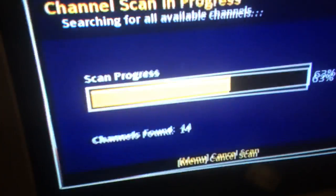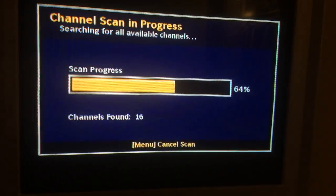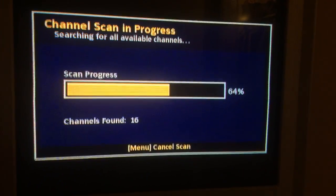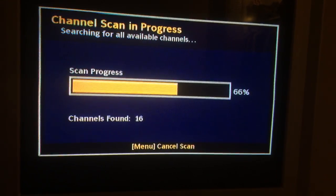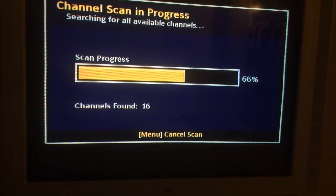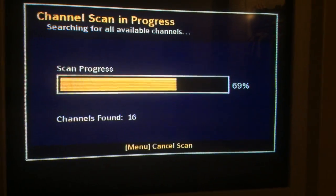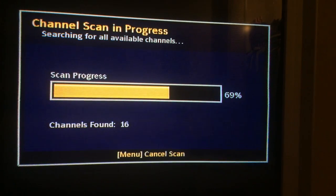Once you plug it in, it asks you what language you want and what your time zone is. Since we're in Central — I'm here in Chicago — I pressed English and start scanning for channels. At 66% scan progress, it's found 16 channels. I'm pretty excited about this.